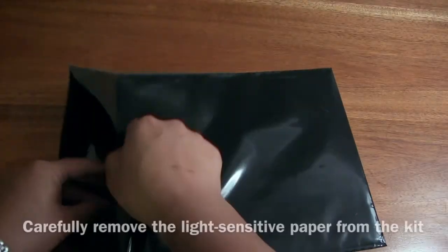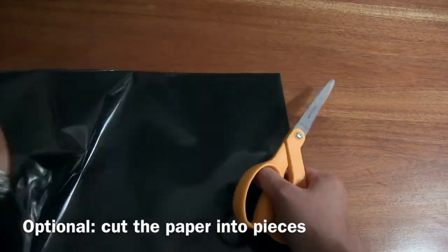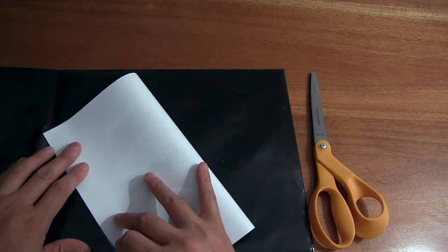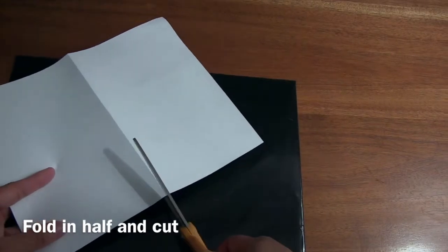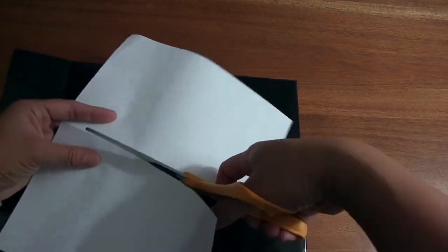Then what you'll do is take the paper out of the kit. Since my design was pretty small, you can cut the pieces of paper into smaller pieces. You'll want to be a little bit careful and work quickly because you don't want to expose the paper to light any more than you have to.